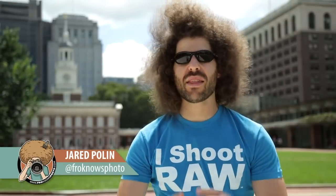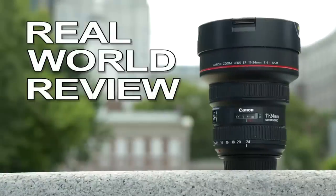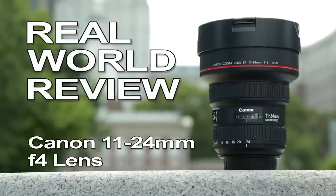Jared Polin, FroKnowsPhoto.com, and this is a real-world review of the Canon 11-24 f4 lens.